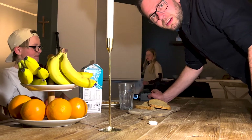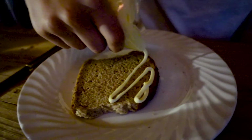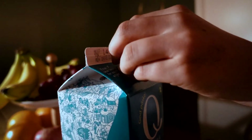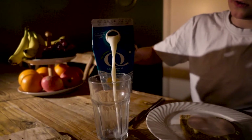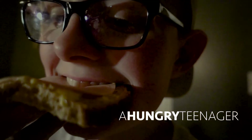And now we're going to edit the movie and then see how it goes. I think it went really good.